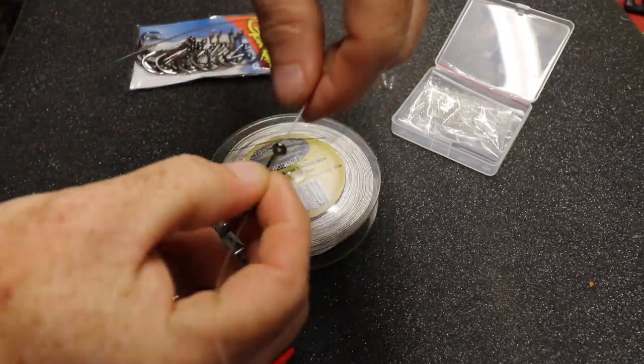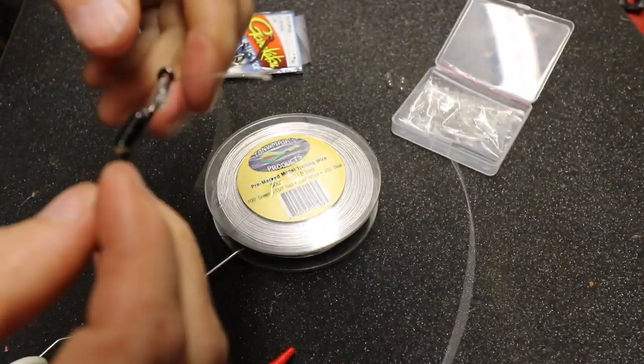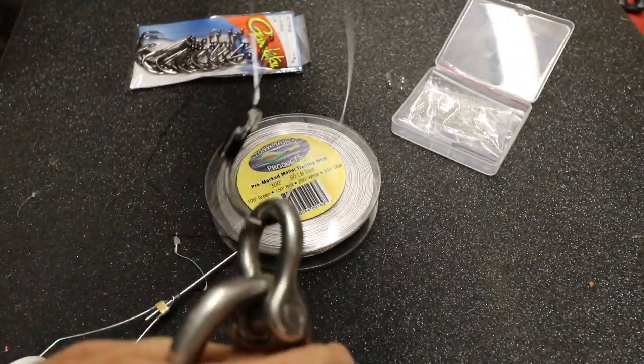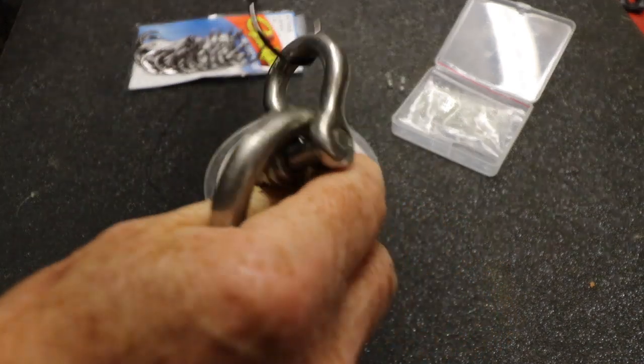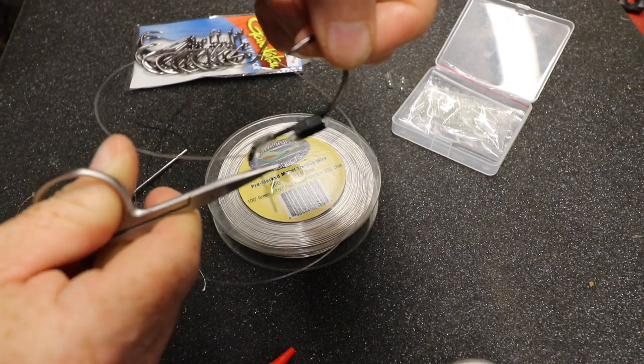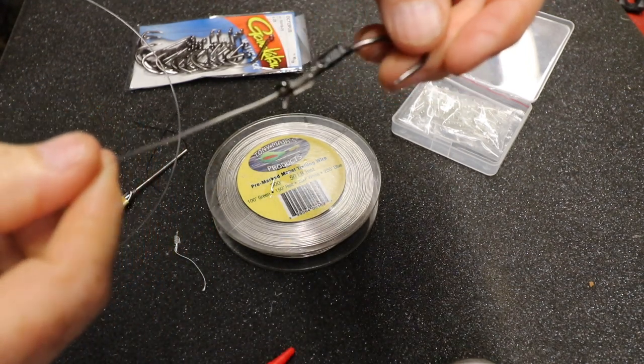We use 50-pound fluorocarbon out there and we're just gonna snell it. Check out my video — I'll leave it at the end of this video and in the description below — on how to snell a hook. The more pressure you put in the snell, the tighter it gets, so it's a pretty cool technique. Definitely check out that video, it'll be in the description below.